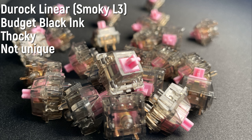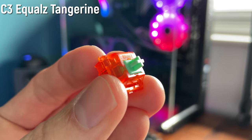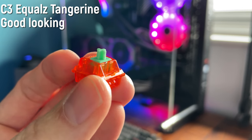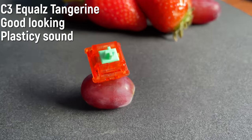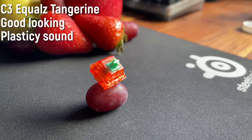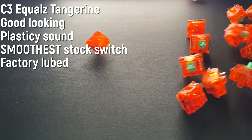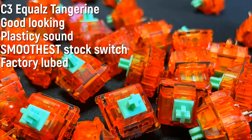Next is the C³ Tangerine switch. I got the 62 gram spring light stem variant — easily the best looking switch I have. However, it's not that unique. It sounds a little bit plasticky, it's not clacky, it's not thocky, it doesn't feel that great. However, it is the hands-down smoothest switch you'll get out of the box. I don't know what lube they use but it definitely looks like some sort of thin oil, and because the housing tolerances are so tight it's unbelievably smooth. For my comparison video I actually had to clean these out of the box because when I lubed them they sounded almost identical. I give these a 21 out of 30.